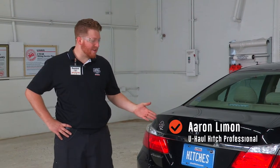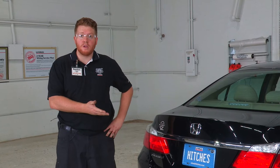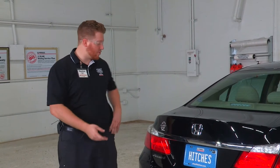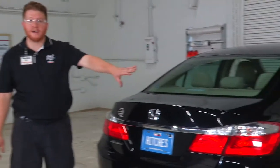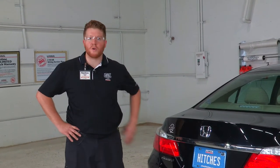Hey guys, if you're going to be towing a trailer with your Honda Accord you're going to need trailer lights — it's required by law. It's a pretty simple install, just three connections: one behind each of the tail lights, and then we'll be making our own ground post. We'll go ahead and get right into it.